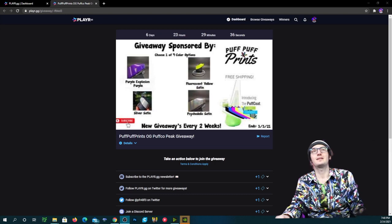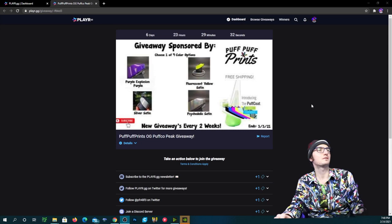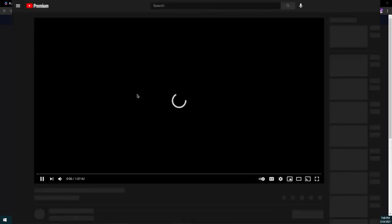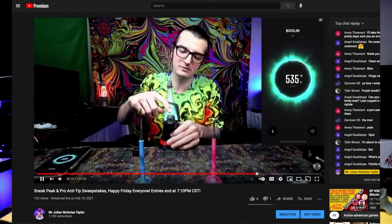So that's pretty much it — it's gonna be linked below. Also, if you haven't subscribed, you won't see the YouTube lives and those sneak peek and pro sweepstake giveaways that I do four times a month, as long as I can keep up with everything. Looks like we're gonna do that for March as well.